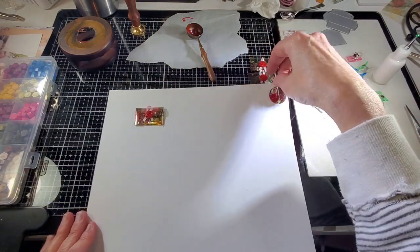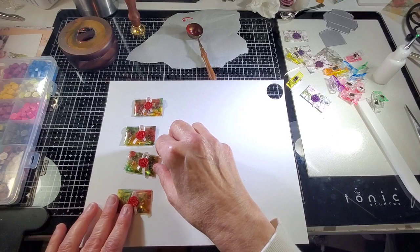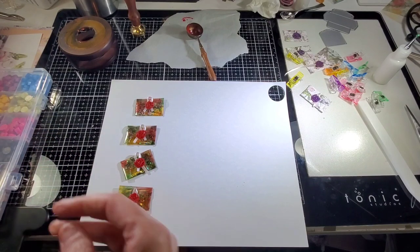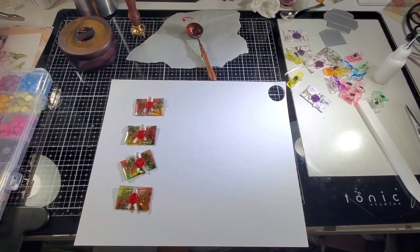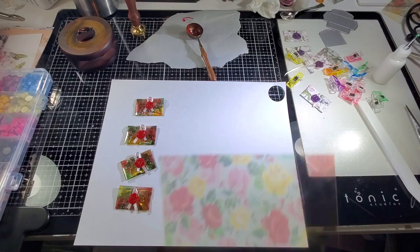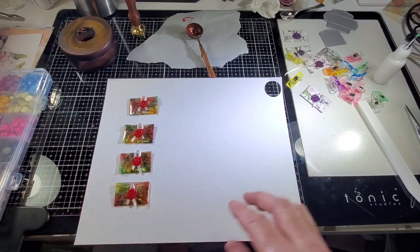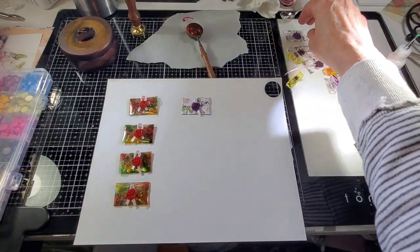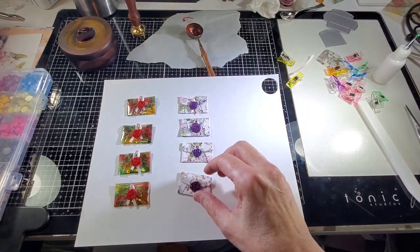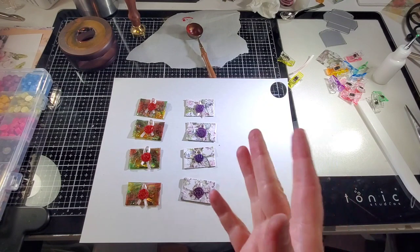We've got these cute little acetate ones, and I'll show you what the acetate looked like — this is the acetate we used for those. Those turned out really cute using the red wax seal. And then these were some Prima Lavender paper and we used the purple wax. Thank you all — we'll see you on the next crafty video.